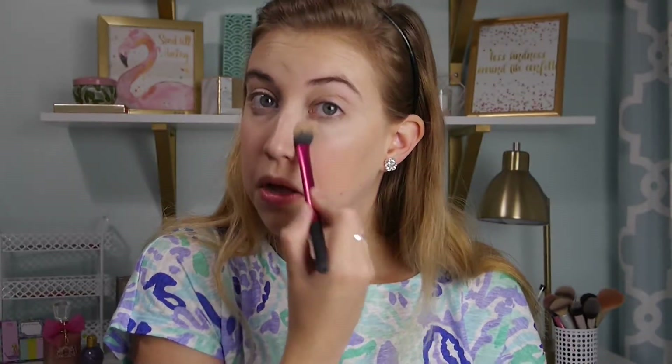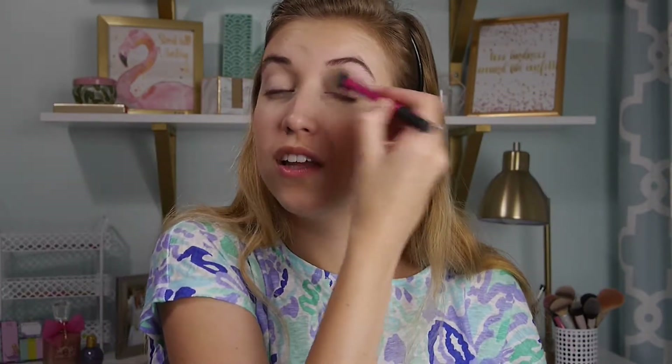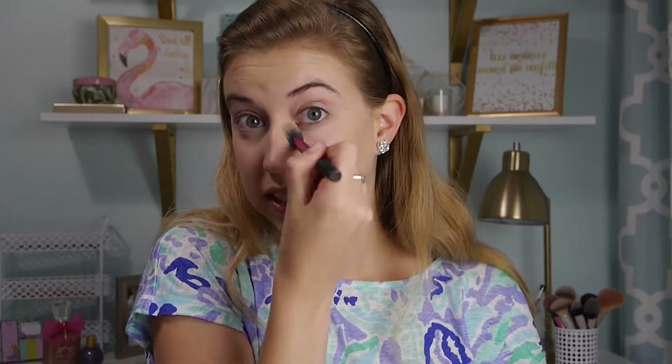I don't know if you can see the difference, but it just kind of blurs everything. This brush is by Real Techniques — I don't have a good It Cosmetics brush for setting my under eye. I put the extra on my nose and sometimes along my chin, because I tend to touch my chin a lot throughout the day and it rubs my makeup off. Doing this helps it stay.